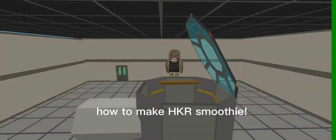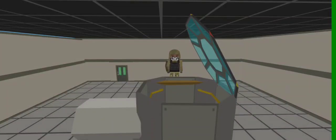How to make Hucker Smoothie. First, wear a suit because of the toxicness.